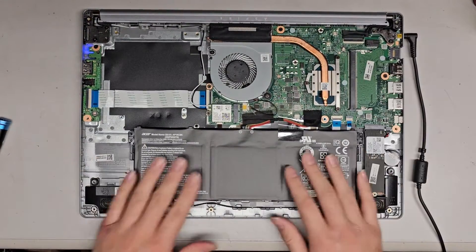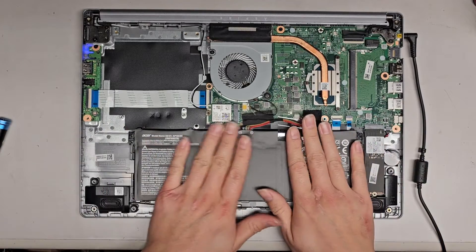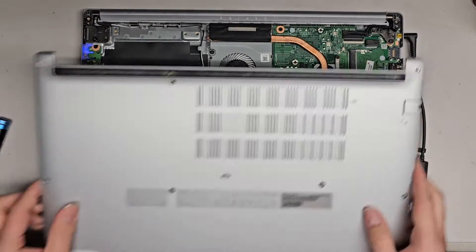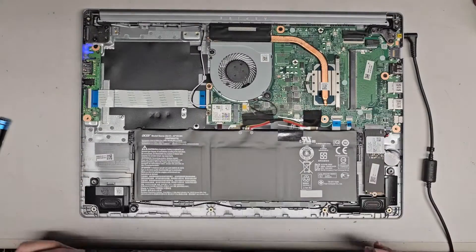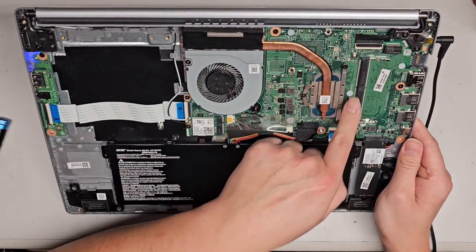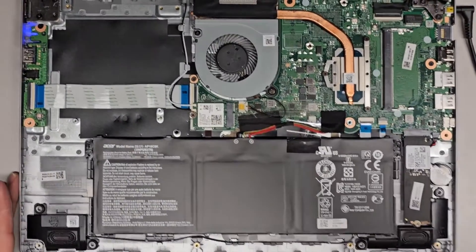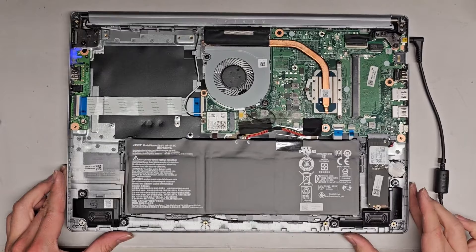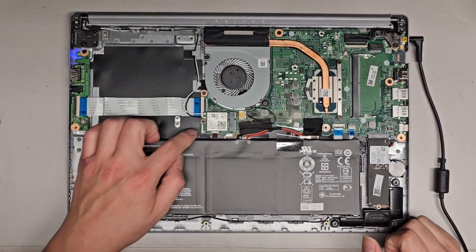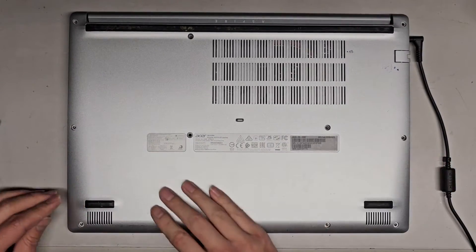Let's go ahead and close this up and get this all reassembled. I'm not exactly sure which RAM this uses, but it does look like DDR4 or PC4 RAM. So if you're trying to upgrade, you can probably get any DDR4 RAM to stick in there. If you want to upgrade the SSD, you've got an M.2 SSD here.